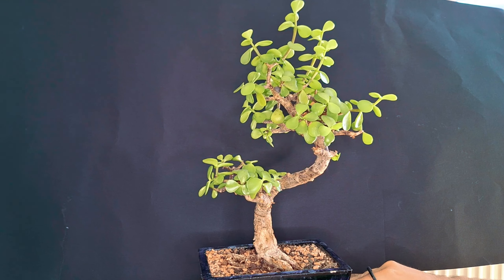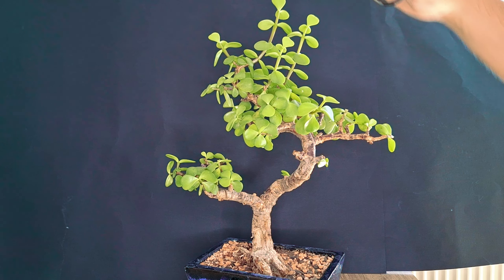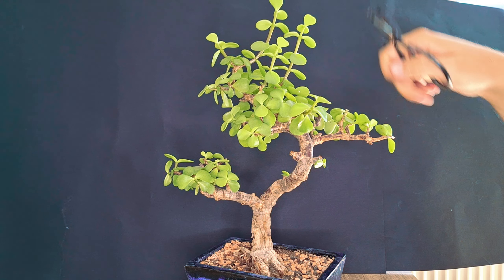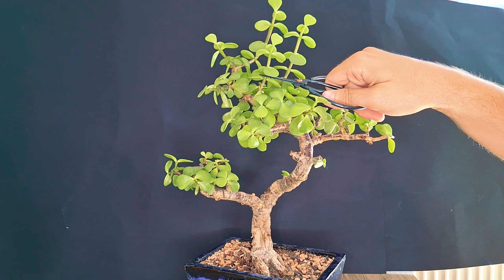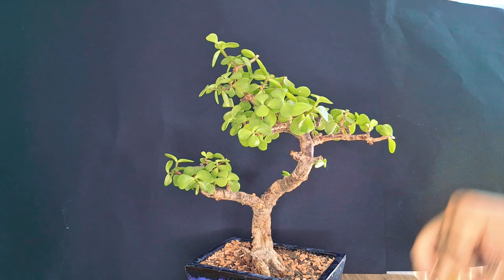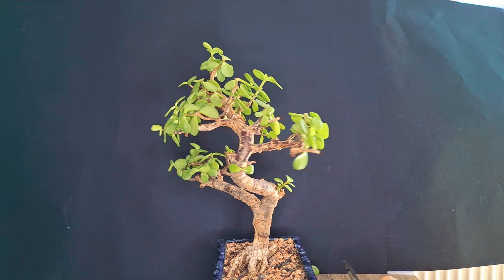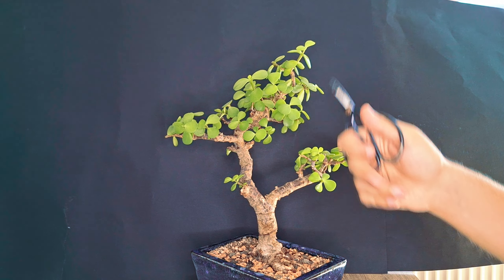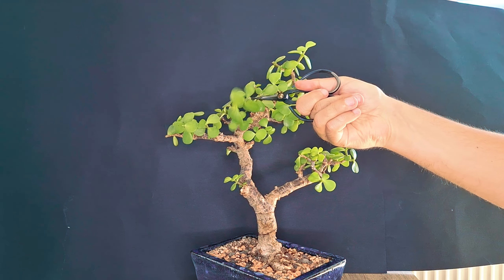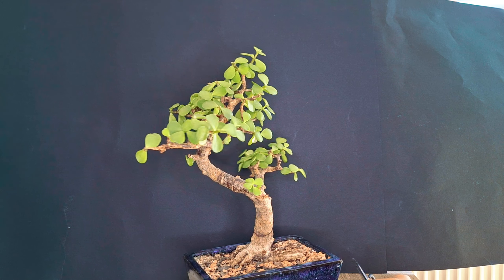That already brings us to the main apex of this tree, since we don't have that many side branches. The overall goal is a triangular shape, which means we definitely need to prune this back a little. We have some very tall growth points here, so all three of them we cut back quite liberally. Looking from all different perspectives, there's also one growth point in the back that has grown quite long that we can shorten.